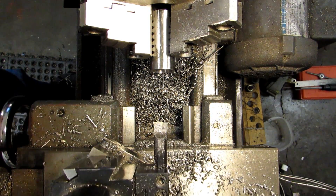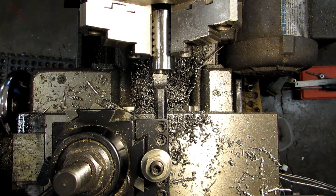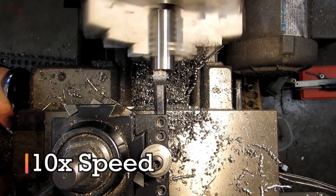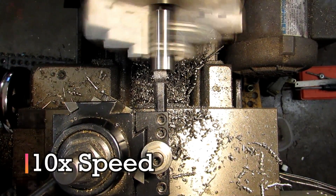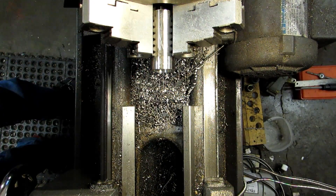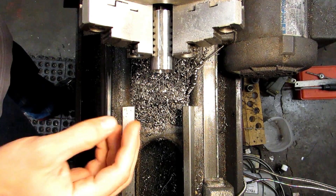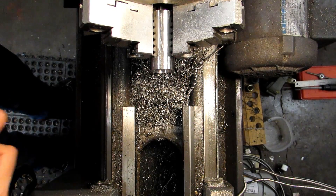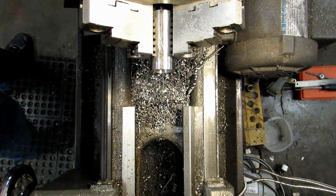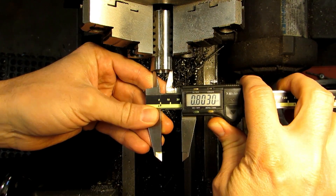This one is 800 thousandths plus 4 minus nothing, to make sure that it fits over that boss on the mating part, so I'm shooting for 802. What I did there at the end is just take a light facing pass on the face at the bottom of the shoulder — I'm still shy of the 130 target. I did that just so I get a nice square shoulder that's going to give me a good measurement. We're showing 803 on the diameter — that's good.